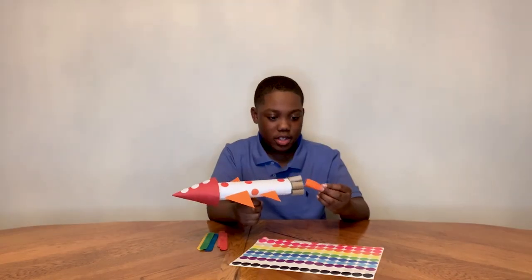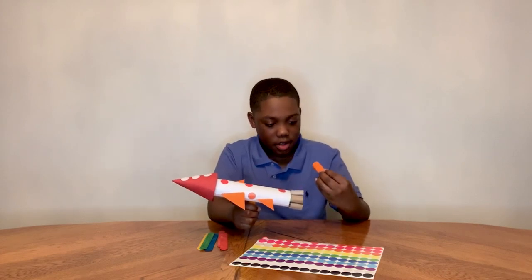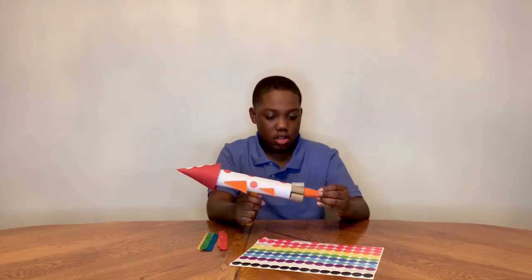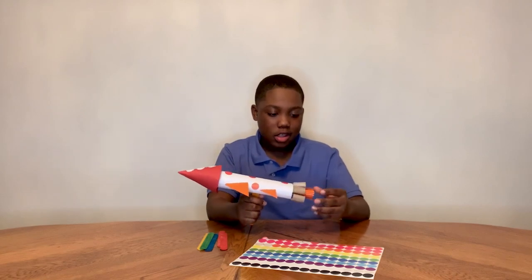You can add more detail by making a fire effect. What you can do is cut little strips of paper, roll them around your finger, and then put them into the bottom of your rocket to make it look like it's shooting fire. Let's see what you can create.